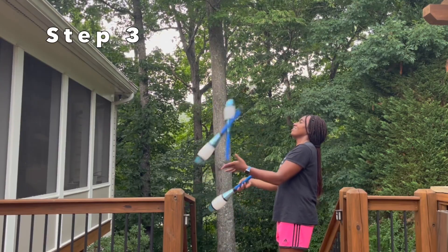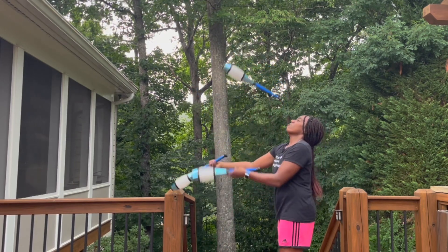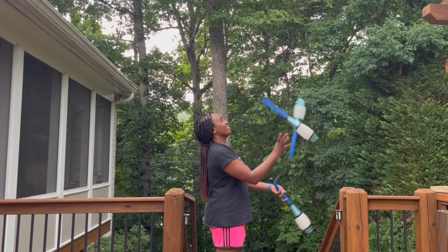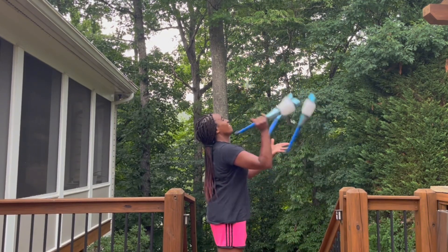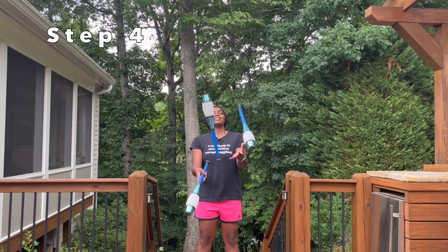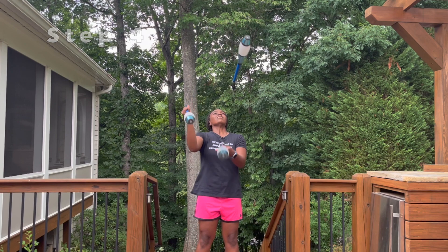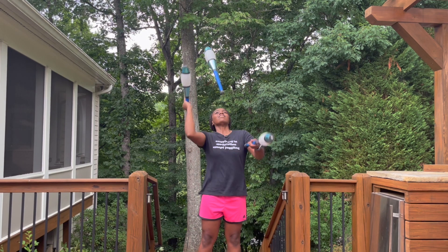The next step is to do two javelin throws in a row, then work on doing three throws in a row, and then four, and so on. Notice how high the pattern is — with my left hand, I catch the javelin throw pretty high to make sure that I catch the club when it's still flat.